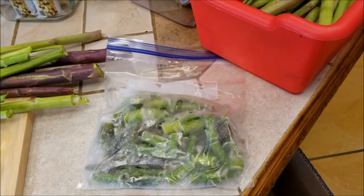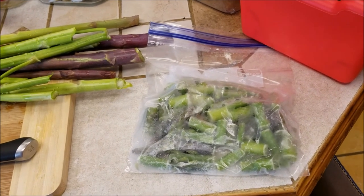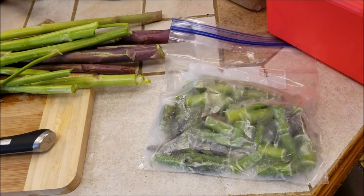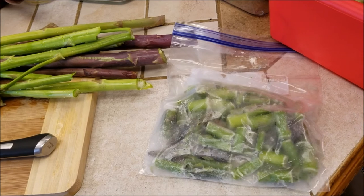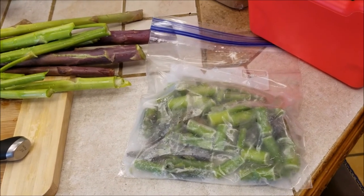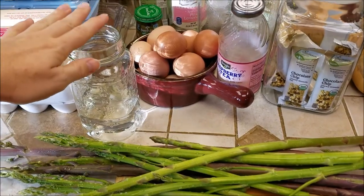I have the frozen asparagus I've cut up within the past few weeks and I'm just going to add to this bag until it's full, then keep it in the freezer. Some people blanch their asparagus, but I honestly don't bother because our family will be eating it soon enough that blanching isn't necessary — but do whatever you feel is best and safest for your family.